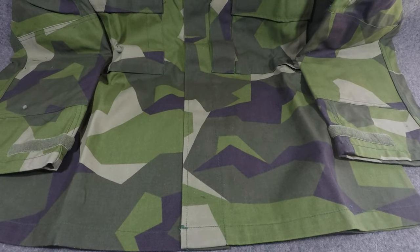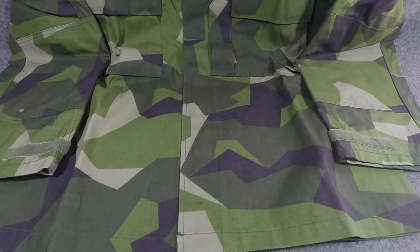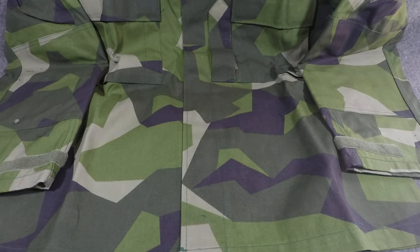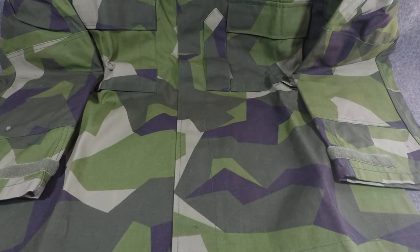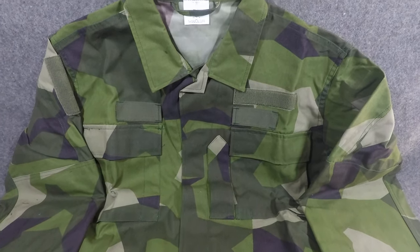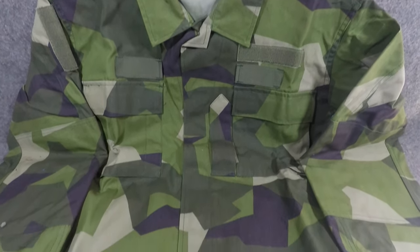Hey YouTubers, welcome back. I've got a new series I'm going to be starting here called Camouflage of the World, where I'm going to be going over various camouflage patterns from different countries and different time periods. Today we're going to start the series out with one of my favorites and one of my newest acquisitions, the Swedish M90 camouflage pattern.